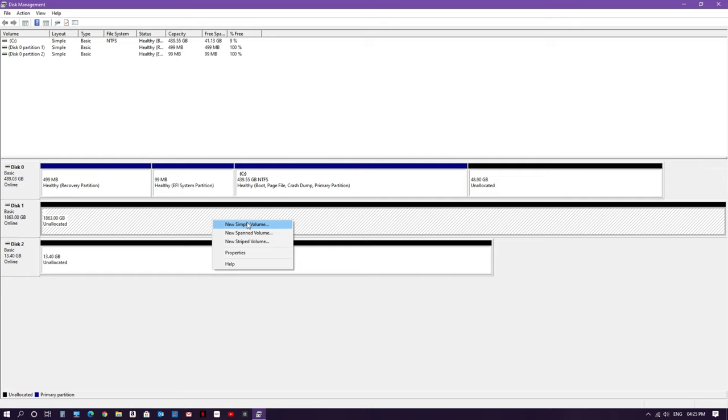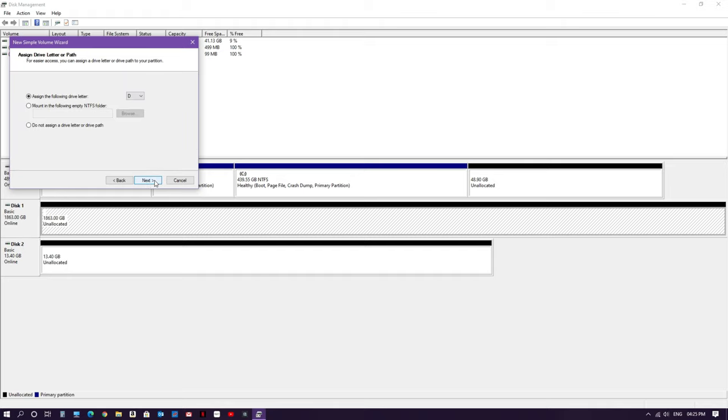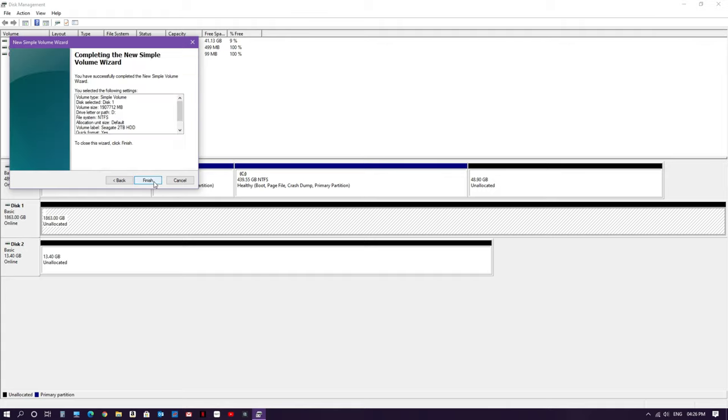After that, right-click on the disk and select 'New Simple Volume'. The wizard will pop up — click Next, leave the size as default, click Next, leave the drive letter as default, click Next. On the format page, select 'Format this volume'. Keep the file system as NTFS since it's an internal hard disk. You can name the volume — I'll name it 'Seagate 2TB Hard Disk Drive'. Select Quick Format and click Next, then Finish.